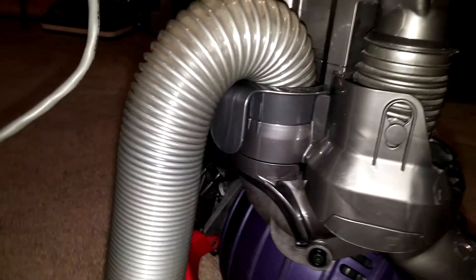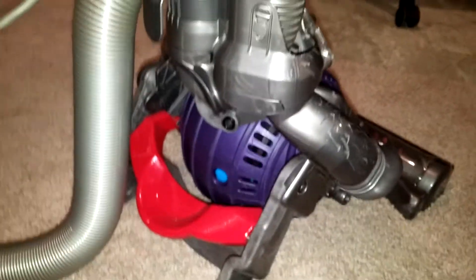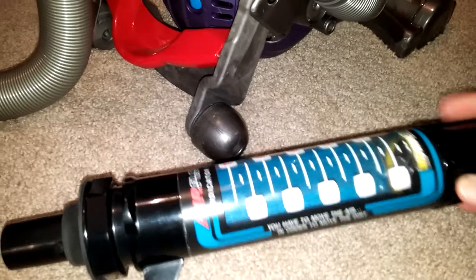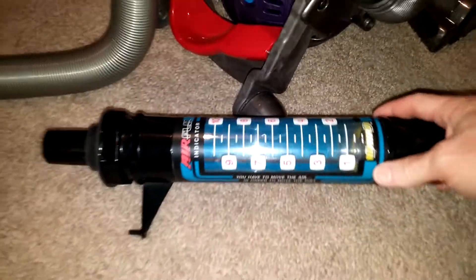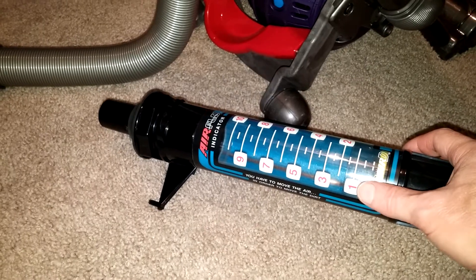I don't know if you've had a chance to take a look at that, but I really would like you to be able to get at least a full 3 on the Baird meter rather than a 1. Because if you're really down to around a 1, that's far too low.